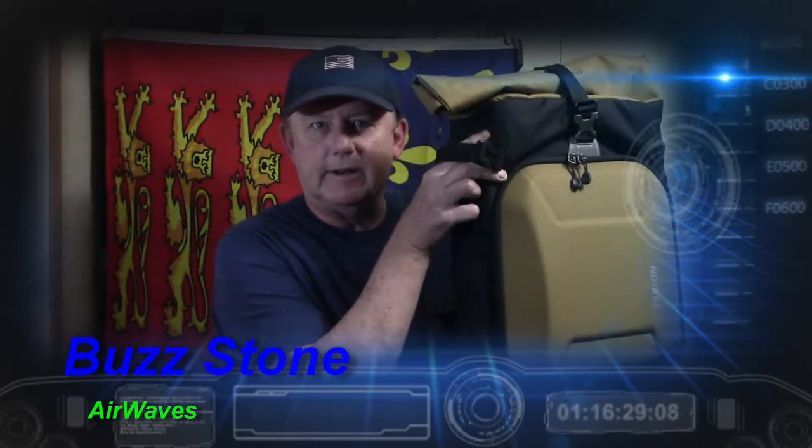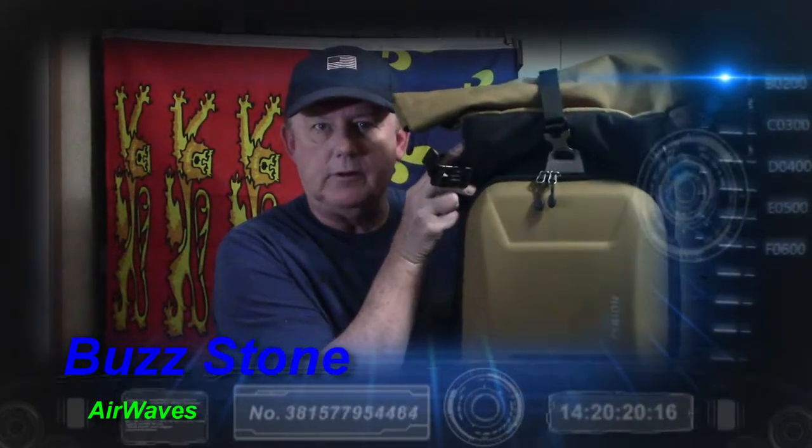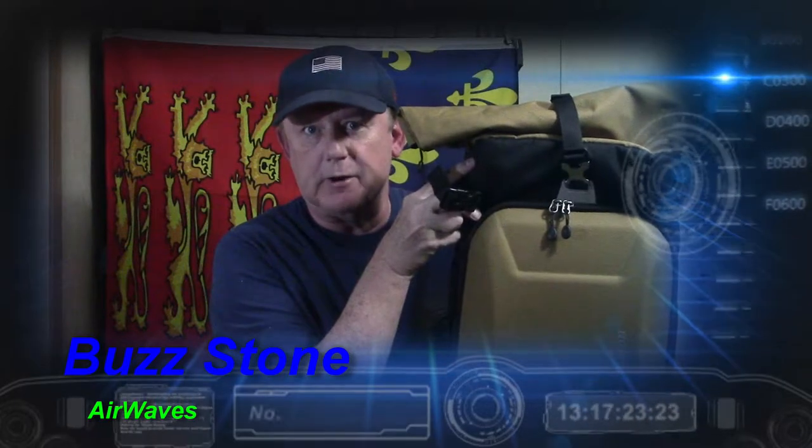Hey, this is Buzz with episode 26.3 of Airwaves. And in this episode, it's here — the backpack I'm going to use for my radio field pack. It's the Tarion XH, and it's next on Airwaves.